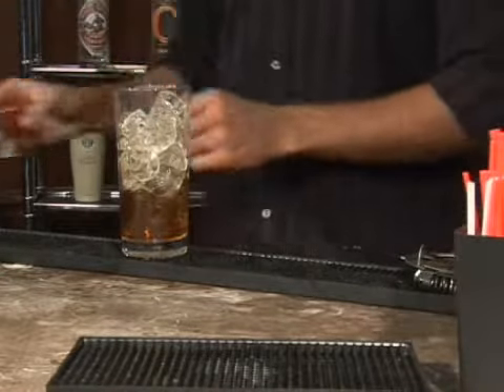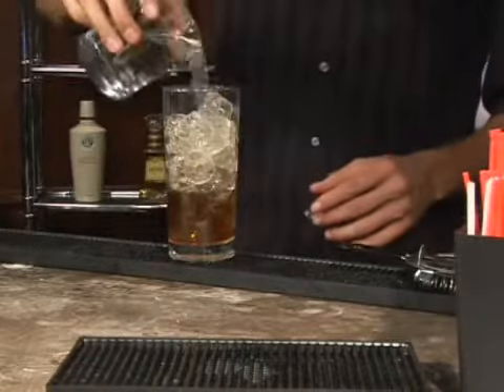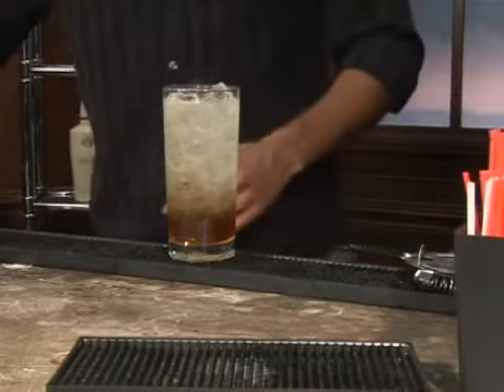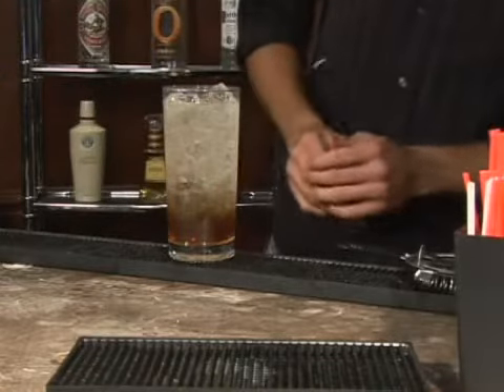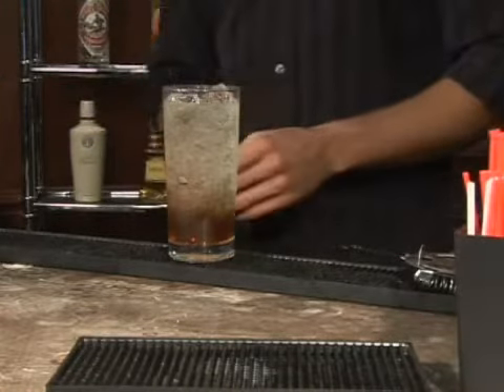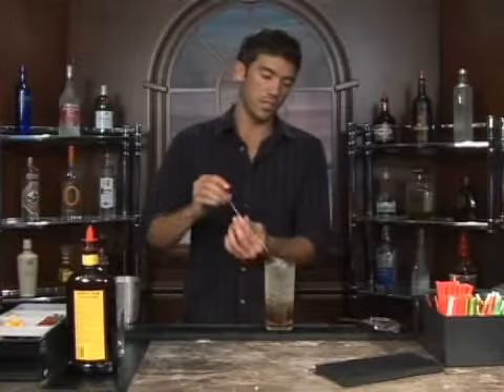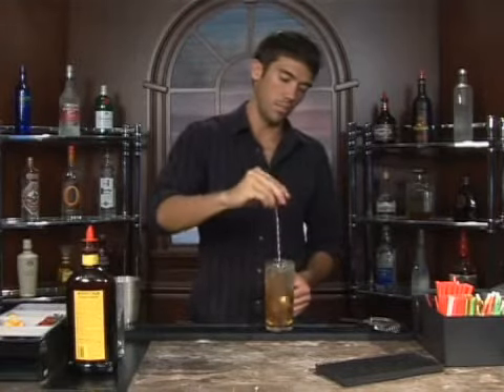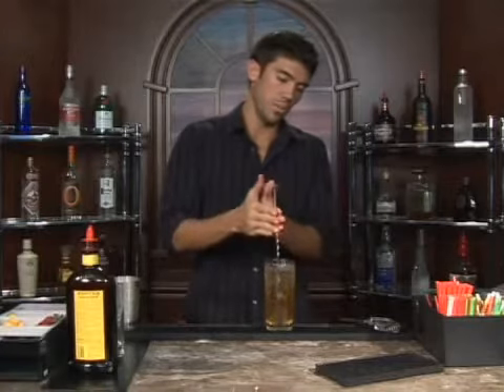Now we're going to add four ounces of lemon lime soda. As you can see, most of the rum is staying down at the bottom. Although it looks cool, it will not taste the way you want it to. So just kind of mix that up a little bit — give it a twist.